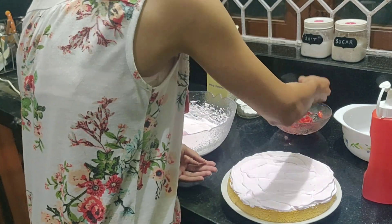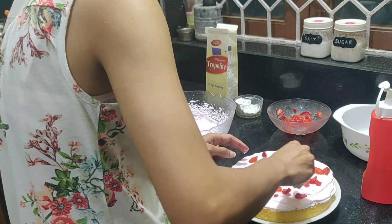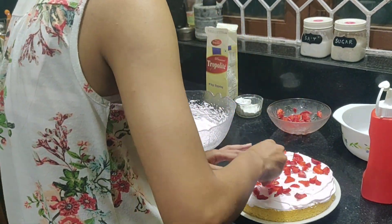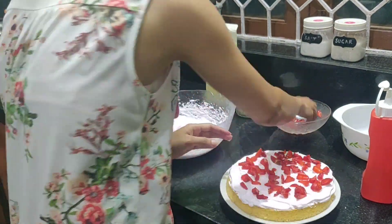Now that I have my frosting, I'm going to sprinkle these freshly cut strawberries. Be generous, guys, because you really want to taste strawberry in every bite that you take.